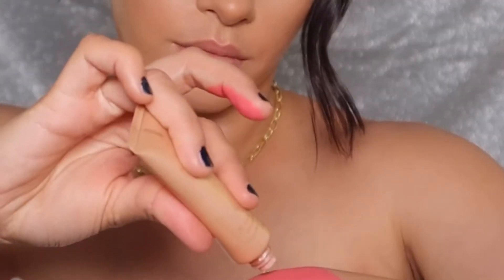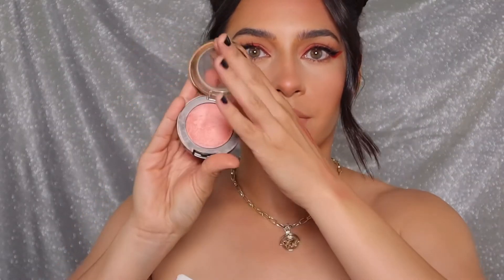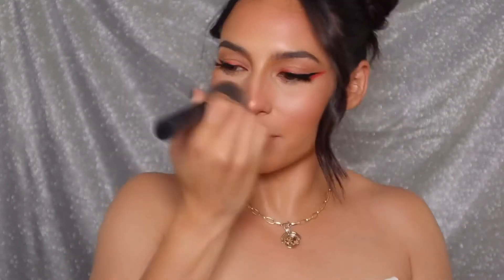I'm mixing the two together, rubbing them on my hand, and applying with a damp Beauty Blender. Since this is a pink look I wanted to go all out with blush, so I'm using this cream blush I created by mixing those two products. Then I'm topping it off with the Luminoso blush by Milani — if you know me, you know this is one of my favorite blushes of all time, even though it's hard to open. I'm generously applying this all over my cheeks.